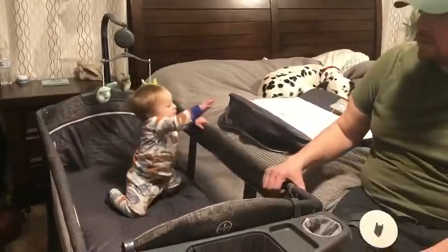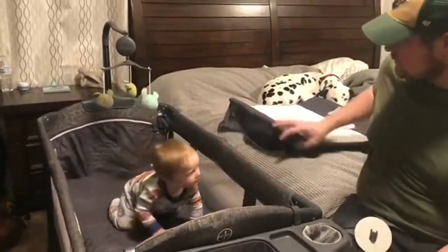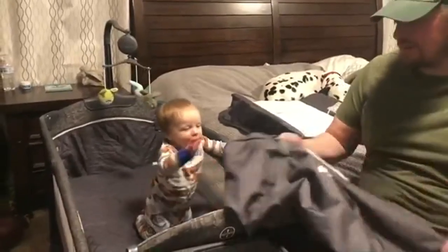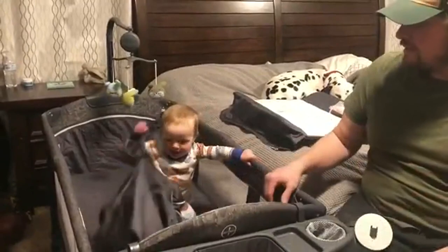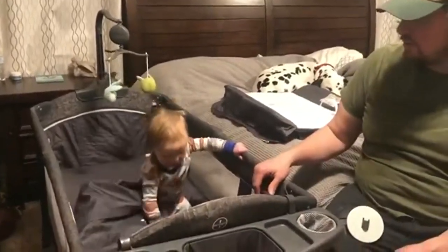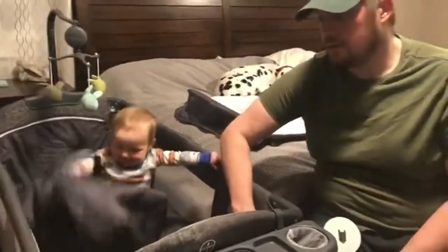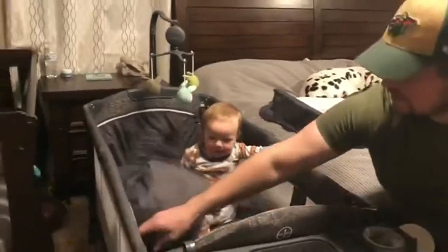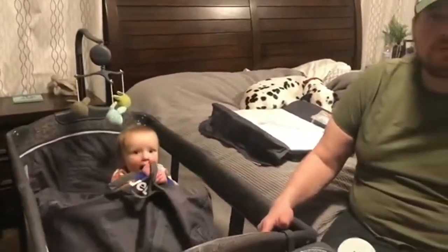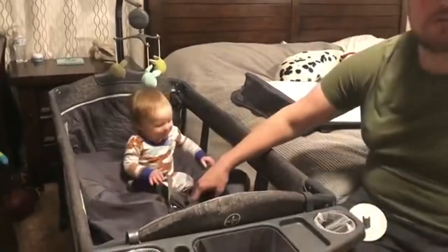It's very portable — you can break it down and put it in the carrying case that it comes with. It's not that big of a case and you can put it in the car trunk if you're traveling. There are a lot of different options: you can drop it down and make it like a playpen as the kid gets older. It's a very nice unit overall.